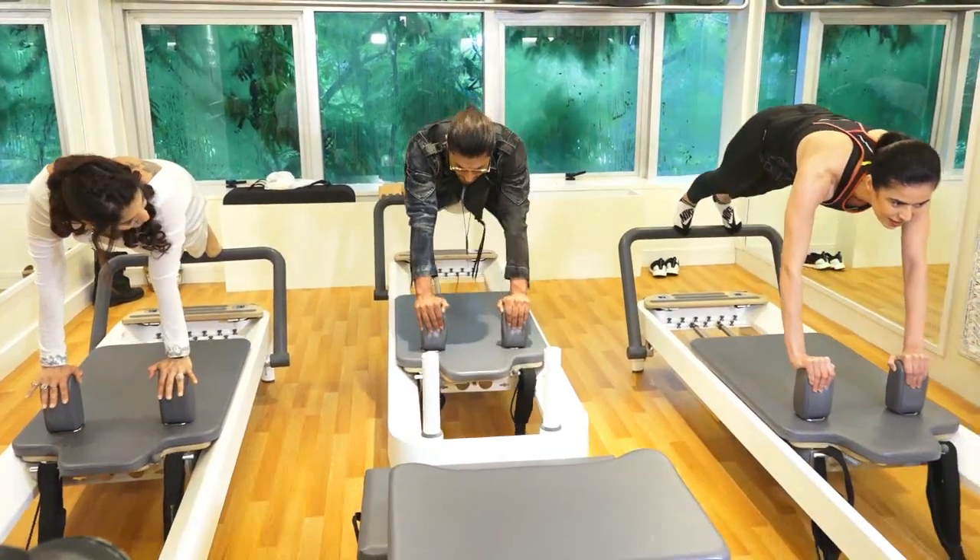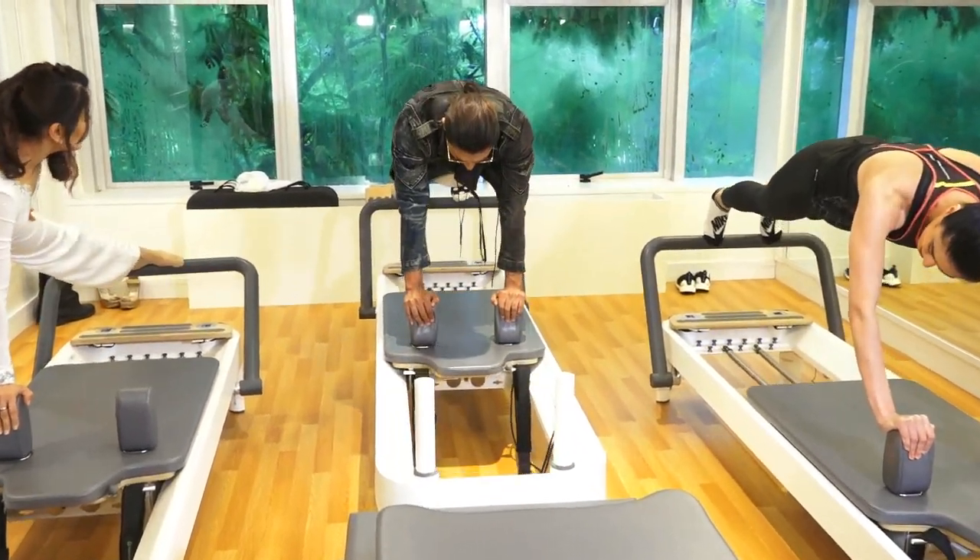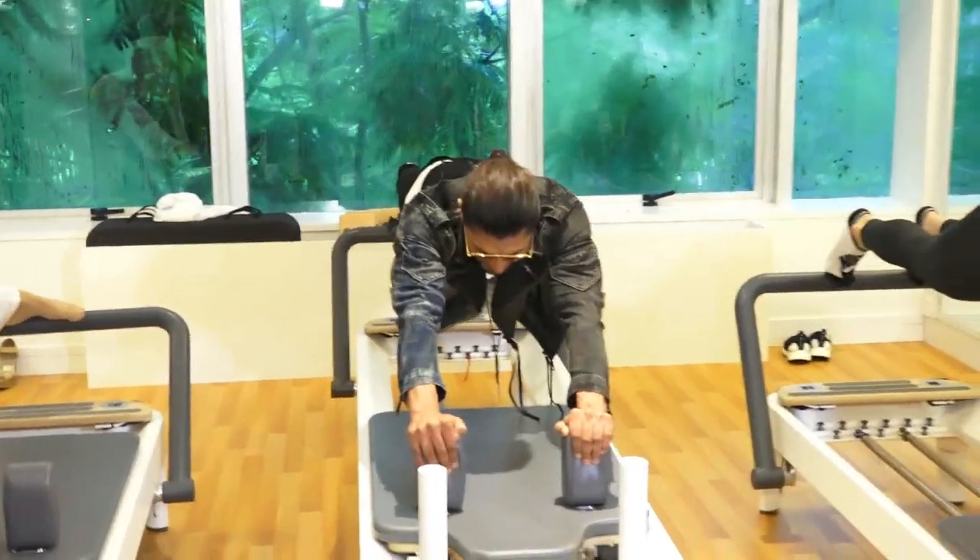So inhale, go up, exhale down. Inhale, go up — yes, that's nice — exhale.